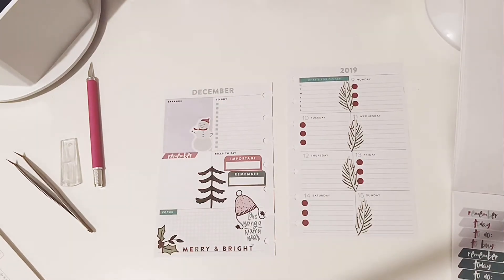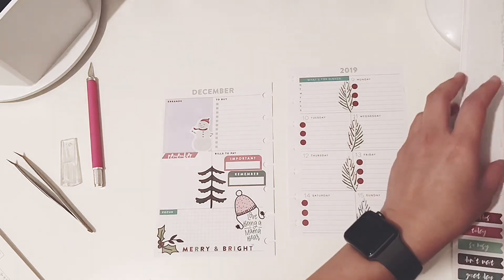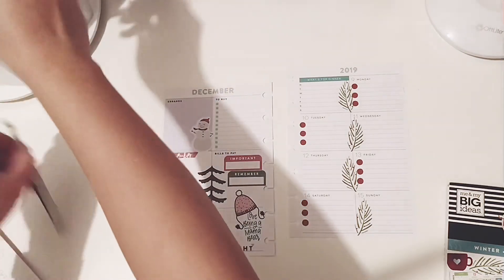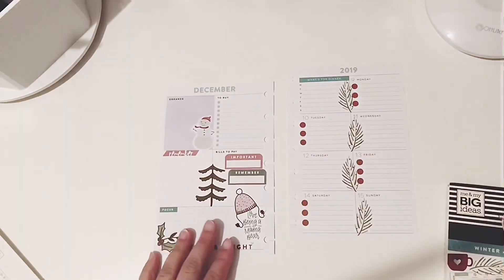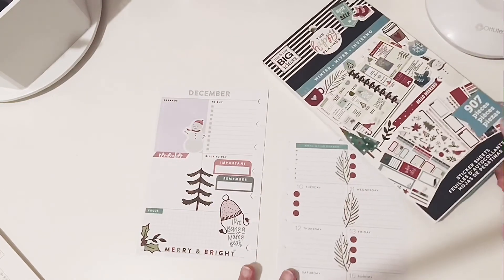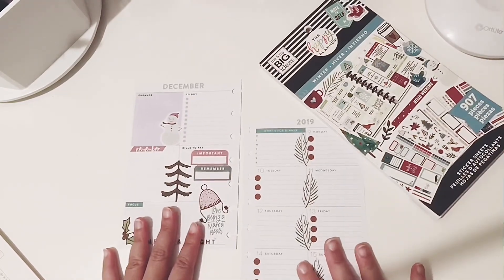I think I am done with this spread and I do like it. I have enough room to write on the right side, and I do like how those little checklists turned out. I hope you guys enjoyed this video. If you would consider subscribing, please subscribe to the channel and I'll see you guys next time. Bye!